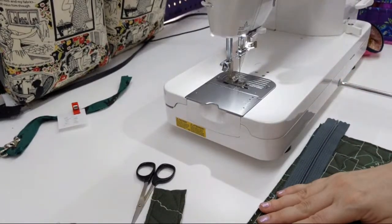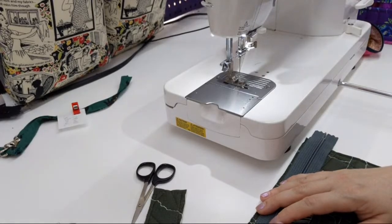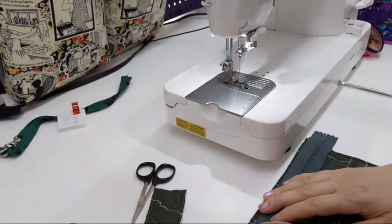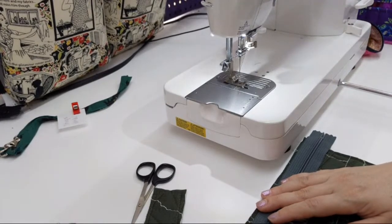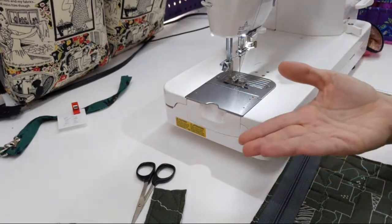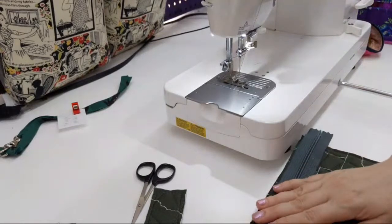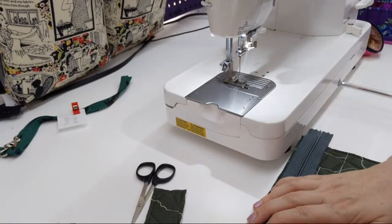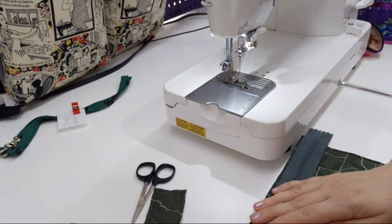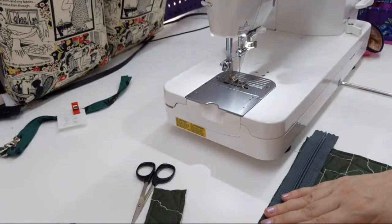Patterns by Annie don't do PDF patterns, with a few exceptions — their freebies are PDFs. The reason is that they like to support local quilt shops. Since unfortunately we don't all have those near us, you can also buy her patterns directly from her, from online sellers like Etsy and other online fabric stores, and they do have some on Amazon too.